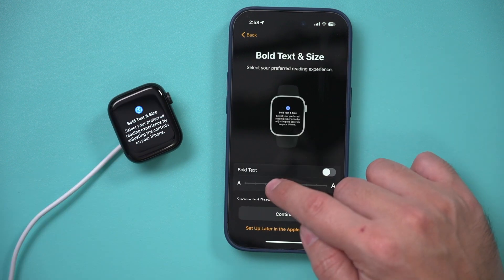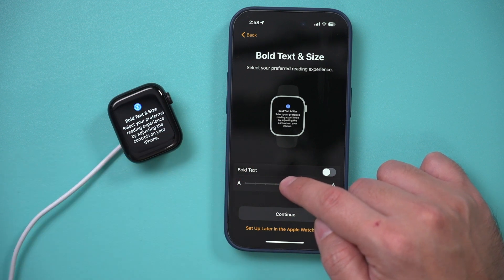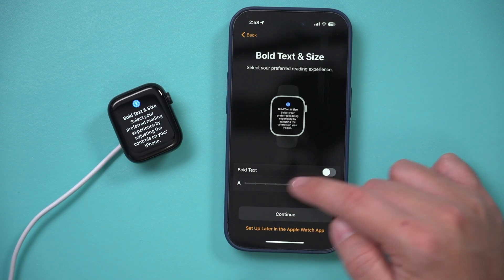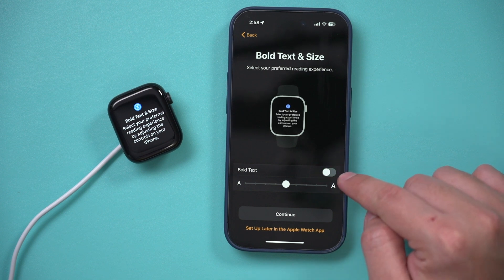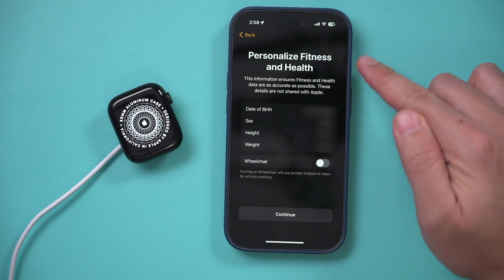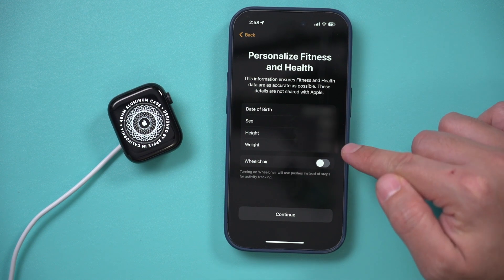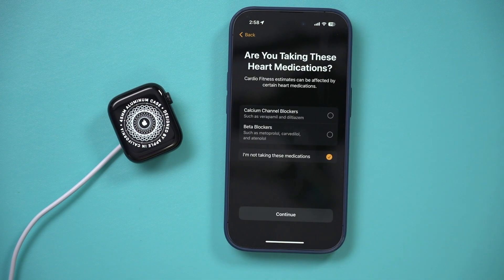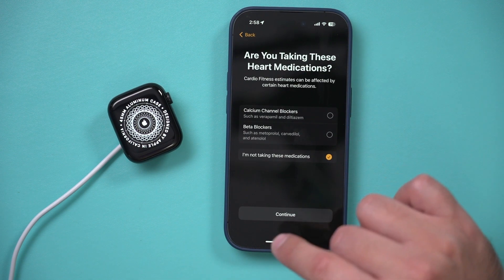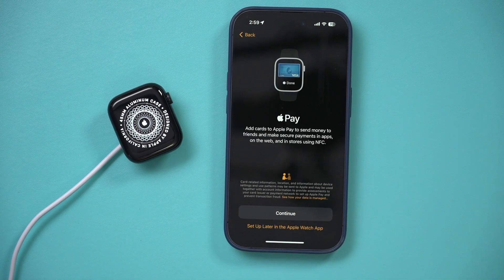Next you can choose the font size and make it much bolder — it shows you a preview. I'm going to leave it right in the middle. You can also switch to bold text. You can put your personalized health information here, or if you have an older watch it will pull from there. I'll set up Apple Pay later on my Apple Watch.